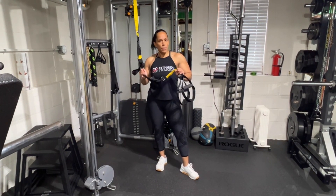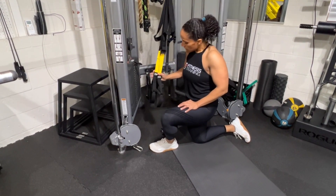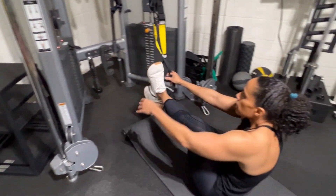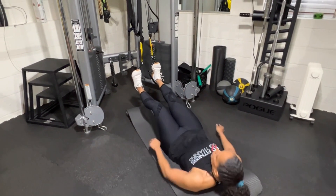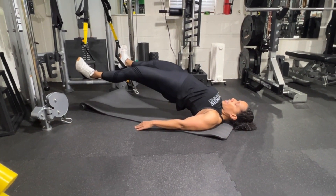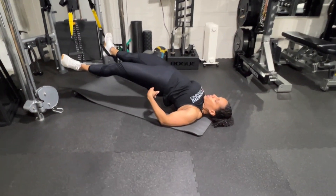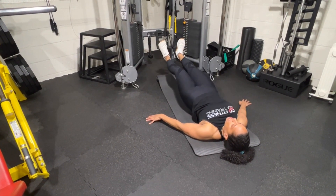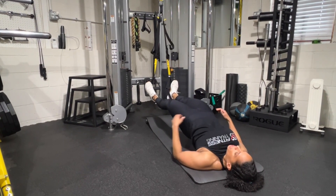Exercise number four is going to be a hip bridge with hip abduction. I've got the straps up a little bit. I'm going to lay flat and carefully position my heels in the stirrups — they do shift side to side so be careful. With my feet in there, I'll come up into the bridge and open out into hip abduction, really squeezing those abductors, then back down. If that's too challenging, just do the hip bridge on its own — come up, squeeze those glutes, and don't hyperextend.